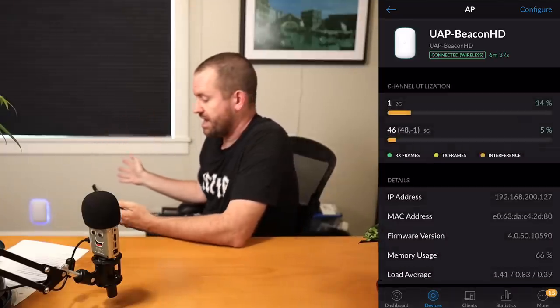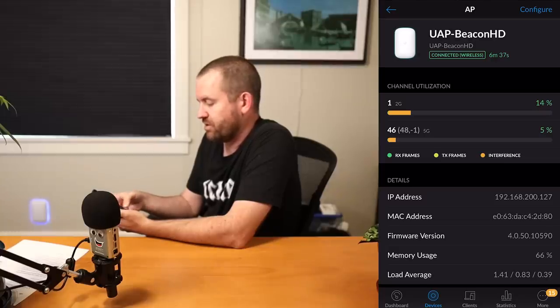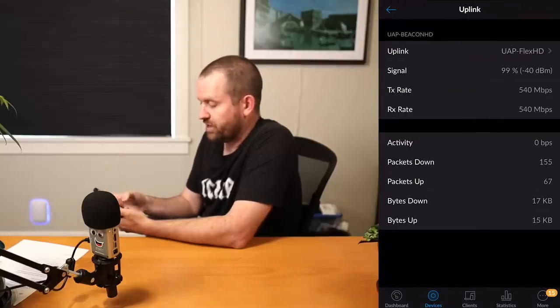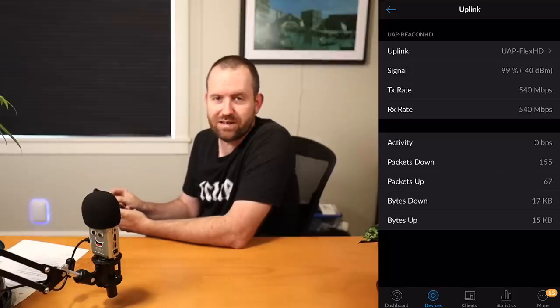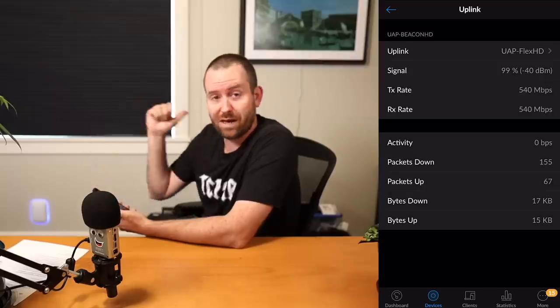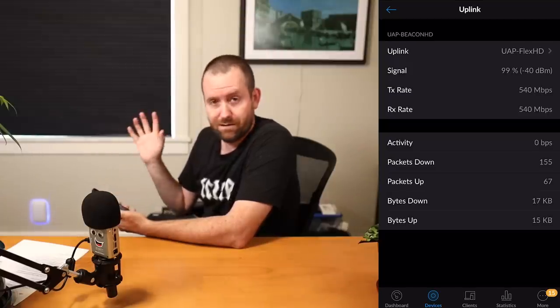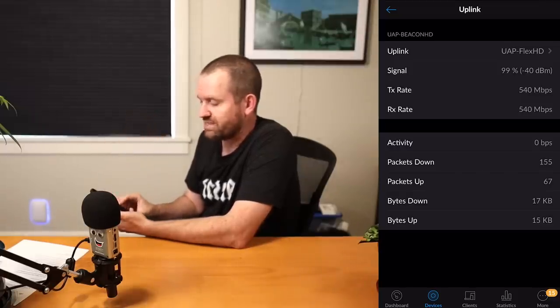Now we can see channel utilization looks pretty good — 14% on 2.4 GHz and 5% on 5 GHz. No clients connected right now. If we look at uplink, we can see it's uplinked to my UAP Flex HD with a minus 40 dBm signal, because it's in the same room right now. We'll see what that changes to when I move it downstairs. The transmit and receive rate is estimated at 540 megabits per second — probably not what it'll actually be in reality, but that's the estimate.